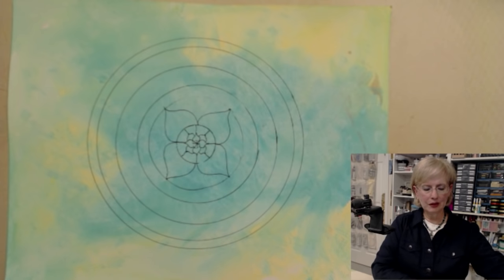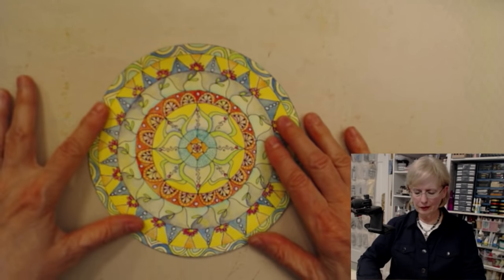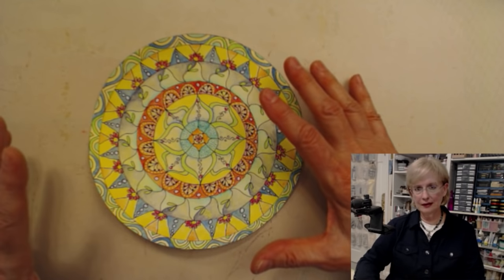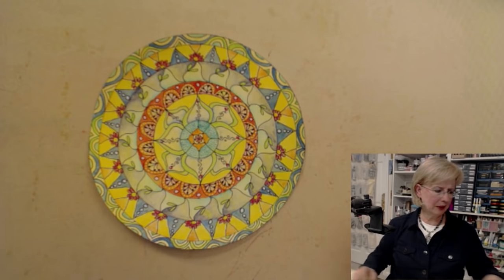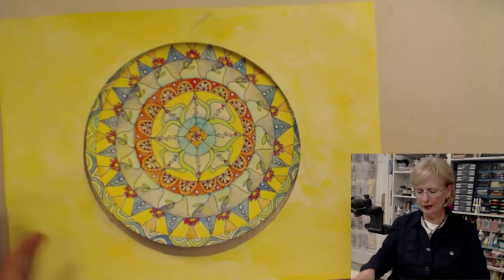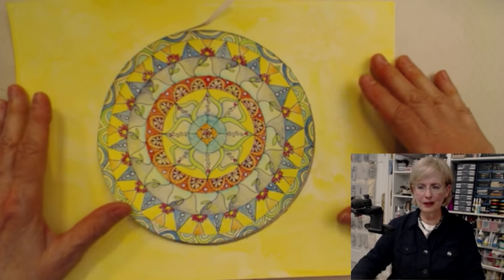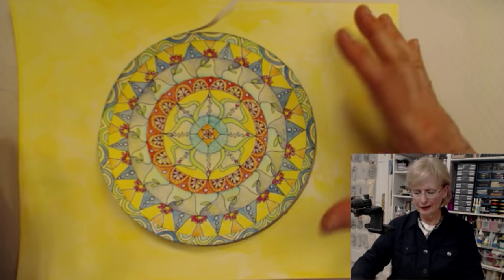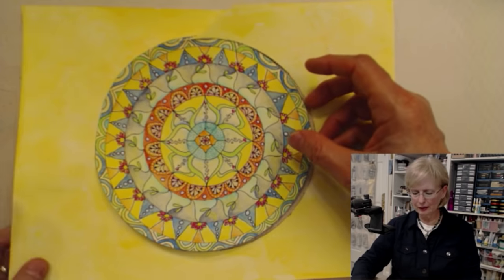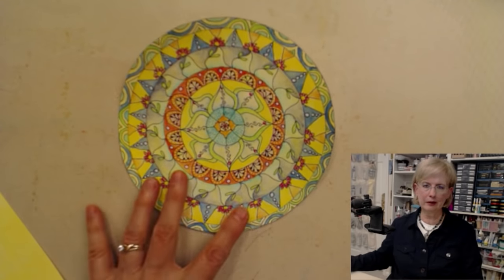And the next thing you want to do is color it. Because you've started out with a background that has color on it, it makes that a little bit easier. This particular mandala started out on a yellow and green background — same thing, acrylic washes. And then I drew it exactly the same way using stuff from my kitchen cabinets, countertop, and kitchen drawers. Then I added the color to it.